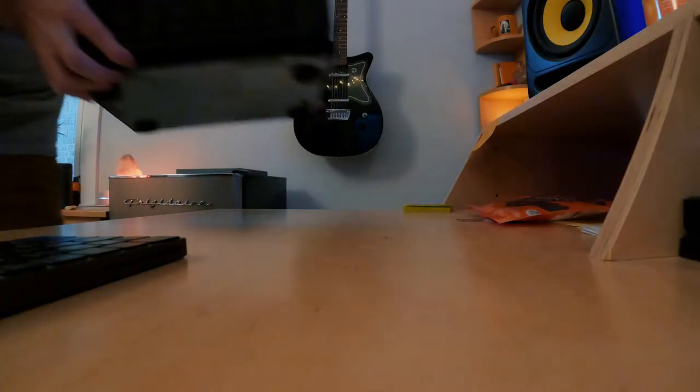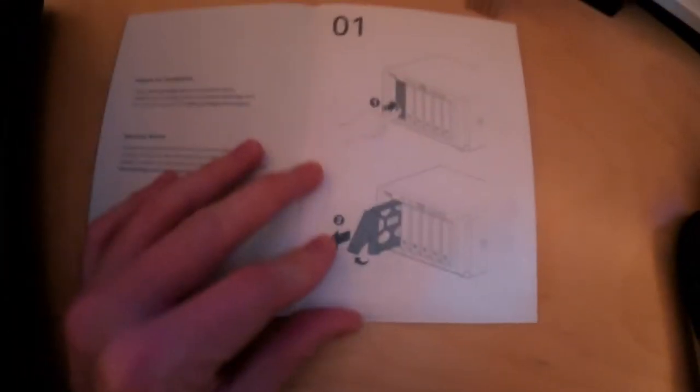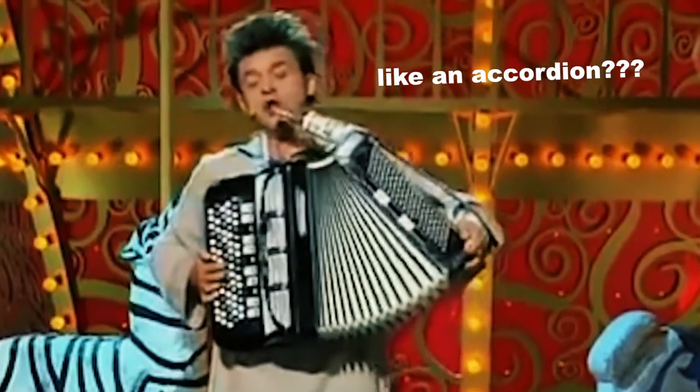We've got our quick installation guide which should hopefully help us with this whole process — cables, power supply, ethernet. Let's peruse the quick start guide. Okay, pretty easy, pretty simple. Oh look at that, it's got an accordion. For now I'm going to have to run this on my desk because I think the ethernet cable is not going to reach, and I just want to make sure I get this set up correctly before I set it up across the room over there.